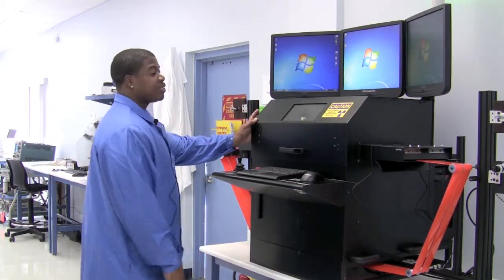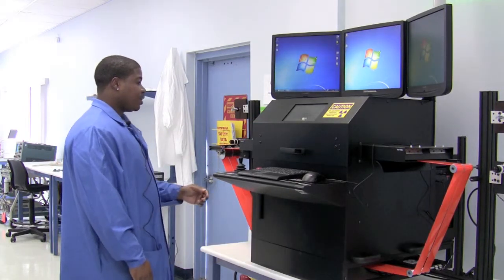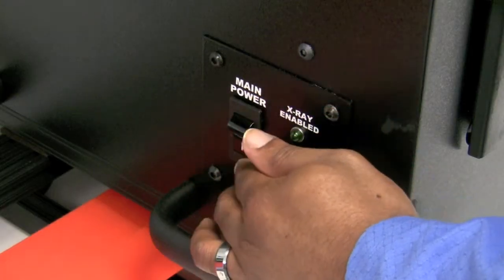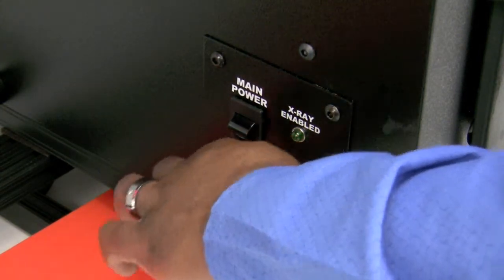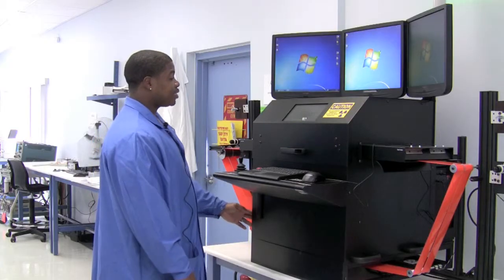This is our Creative Electron TrueView Inspection System — it's an x-ray machine. Over here we have our main power switch as well as the main x-ray enabling key. Without this being on, you cannot perform any x-rays.